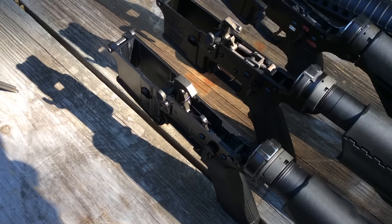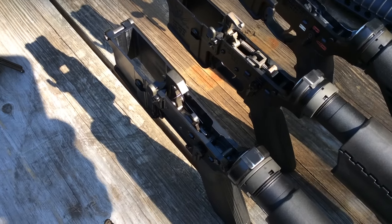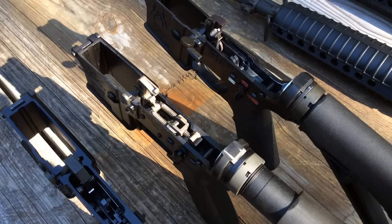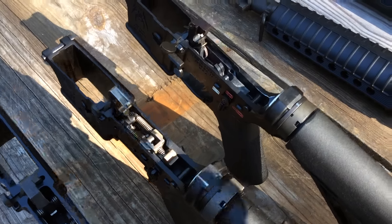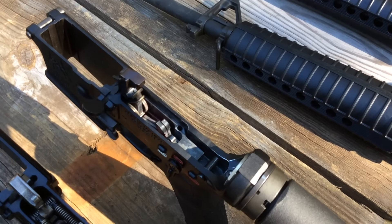Here's our game plan out at Bullock Creek. Our primary interest is this third generation BFS or binary firing system from Franklin Armory. Then we have the Echo from Fostec so we can do a side-by-side comparison. We also brought out the second generation BFS from Franklin Armory.